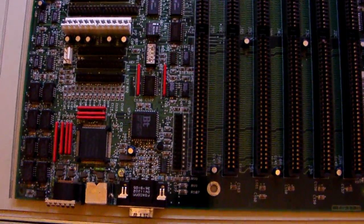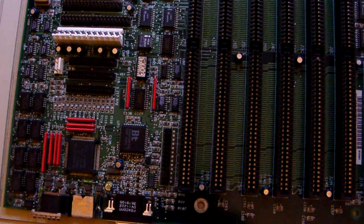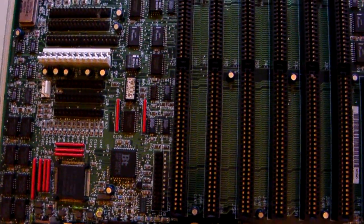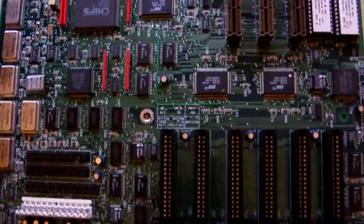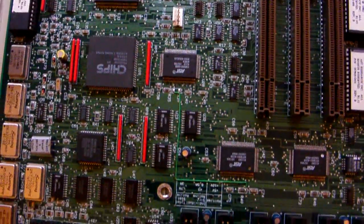Hello and welcome to the next video on the AST computer series. This is the motherboard from the AST computer — the same board that would have been in the AST Premium 25 and some of the 486 series.